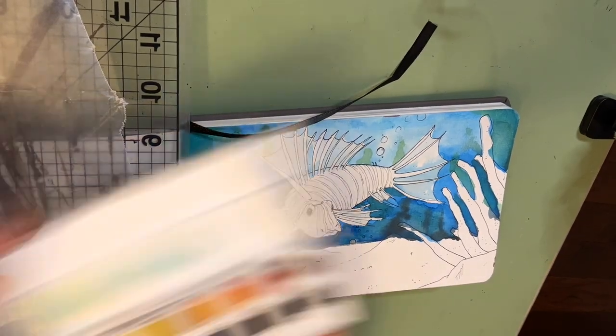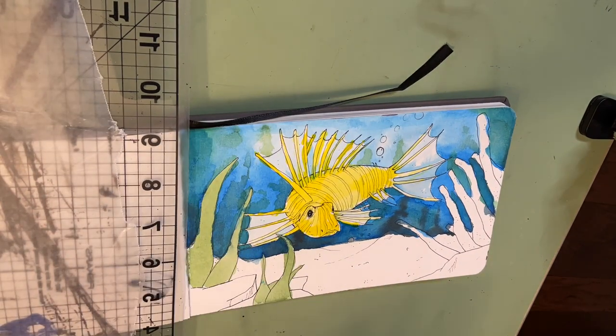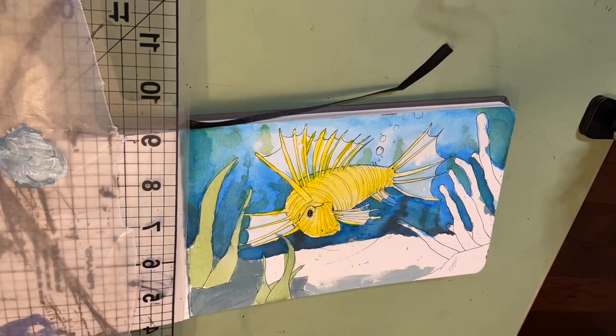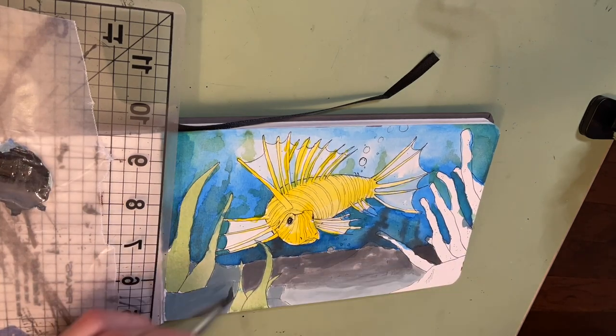Hey friends, in this recording you'll be seeing a time-lapse of a live stream that I did a couple weeks ago painting a lionfish. I start off with a thin coat of yellow, which maybe in hindsight wasn't the best idea — you'll see me fight with that a little bit later. Then I move in and mix in a grain-ish gray for the dirt and sand in the foreground, and some of the rocks and everything.